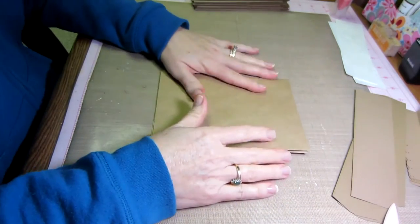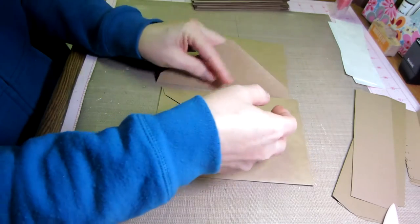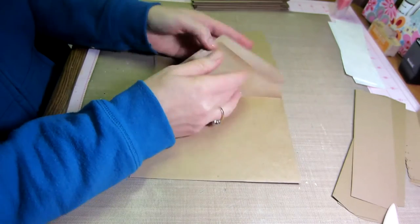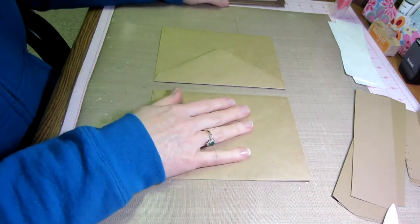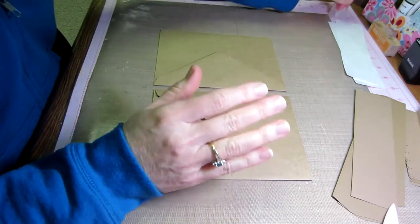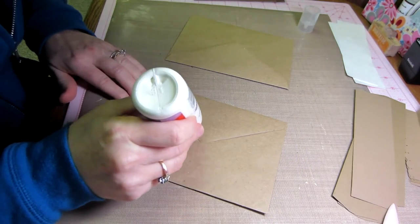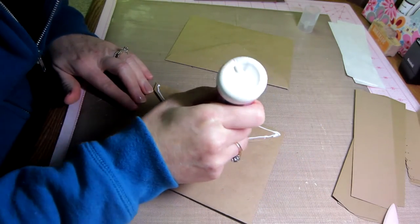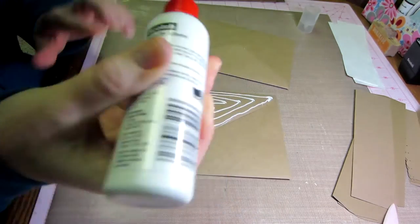First thing we need to do is start to create our pages. To do that, we're going to connect two envelopes to each other back to back by gluing the little flaps to each other. I've already done some. Take your glue and run it right up to the edge — you can always wipe off the excess. Really give it a good coating because this is your book construction and you want it to stay together.